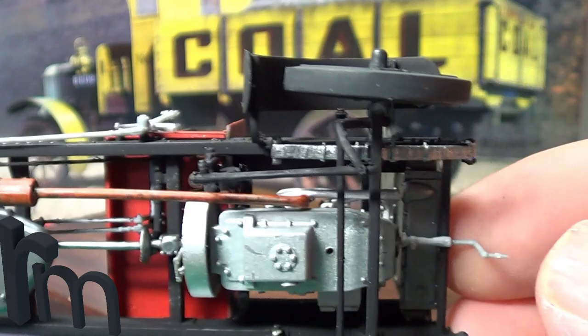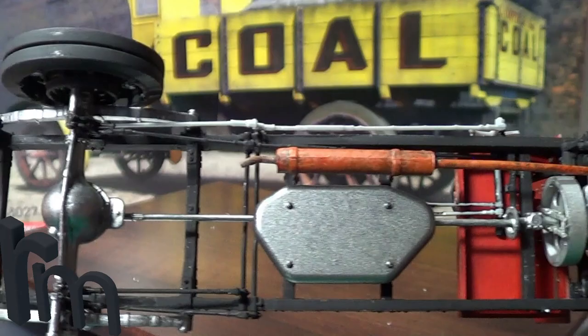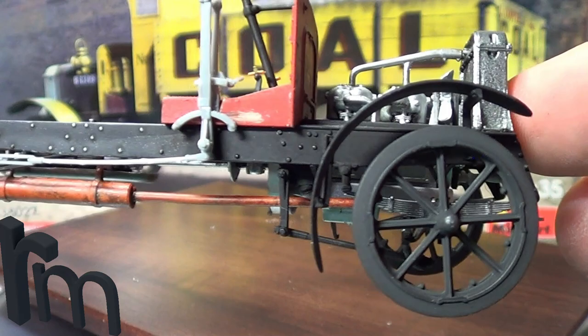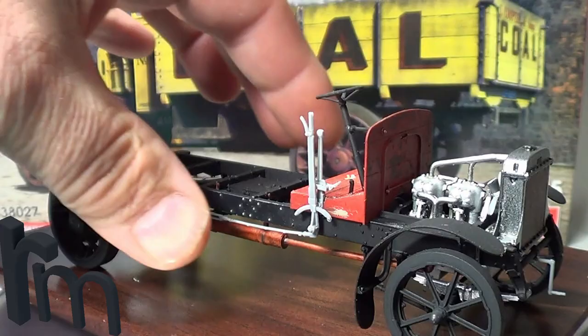There's the underneath — no weathering yet at all. I'm only going to be doing a light weathering, because these aren't really vehicles used in the field — they're more on streets and that. So I don't think there's going to be that much weathering. There are the front wheels — they do turn as well if you want them turning. I'm going to have them turning rather than just gluing them in position.